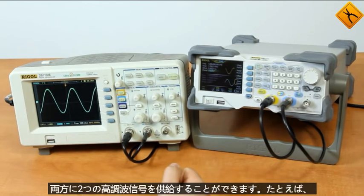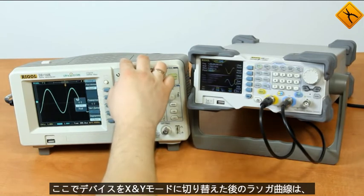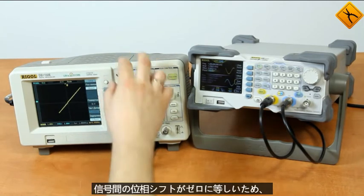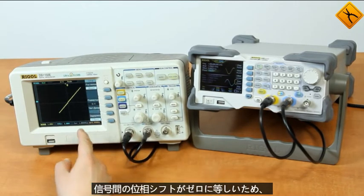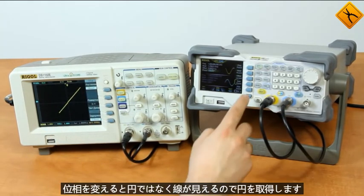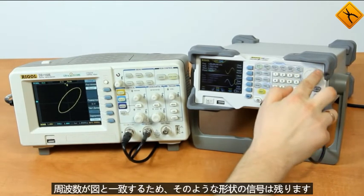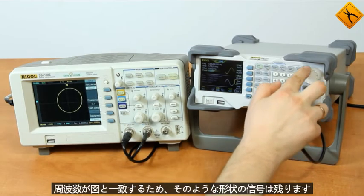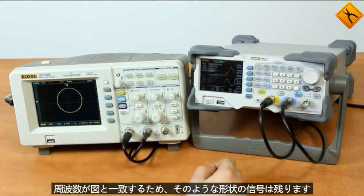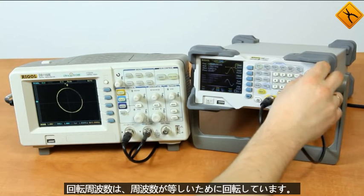Because we have two channels available, both can be supplied with two harmonic signals. For example, I can show the Lissajous curve after switching the device to the X and Y mode — here we can see the curve. Due to the phase shift between the signals being equal to zero, we are seeing a line instead of a circle. If we change the phase we will obtain a circle-shaped signal like that. The figure is rotating.